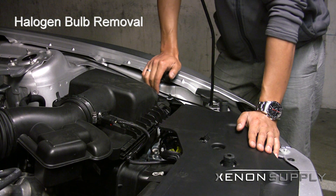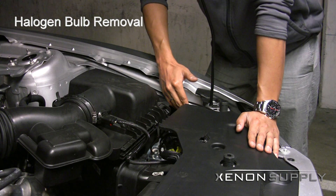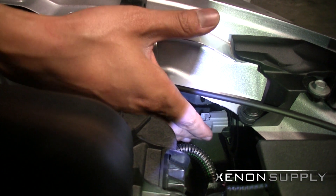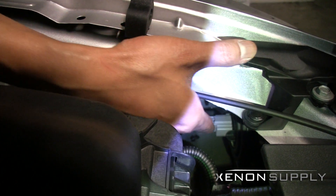The first thing we need to do is remove the old halogen bulbs. We will be showing you the removal process on the driver side, and the removal process is the same on the passenger side. There are two bulbs in each headlight housing. The easiest to access is the parking light, and the hardest to reach is the H13 bulb that we will be replacing.